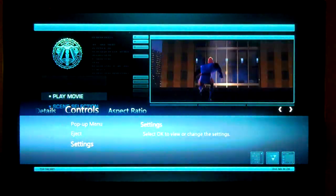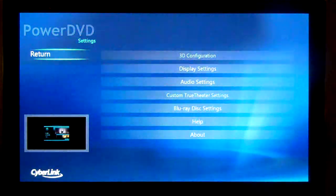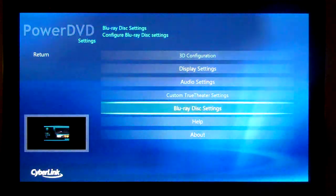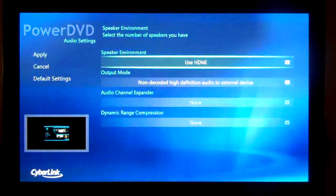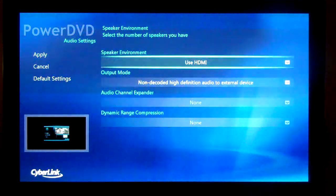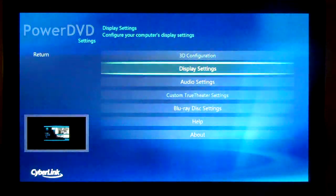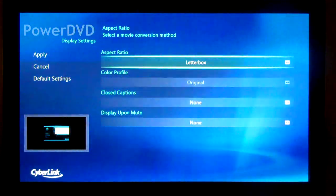I'm going to go look at the settings while we have the movie up. You can see from here we control our 3D configuration, our display settings, including some audio settings, which include HDMI and the output mode, which is for bitstreaming HD audio, as well as some video stuff.